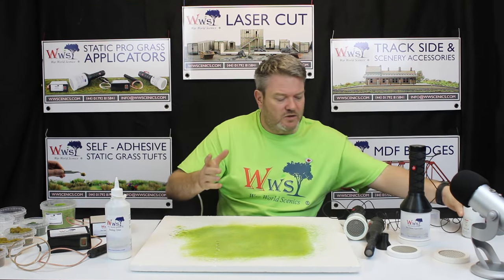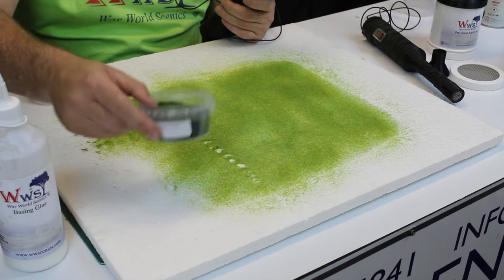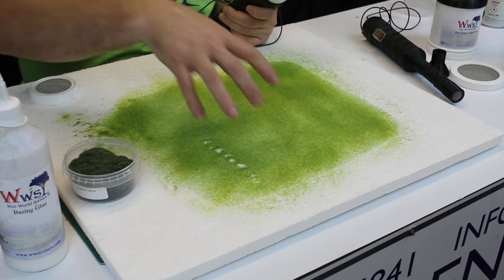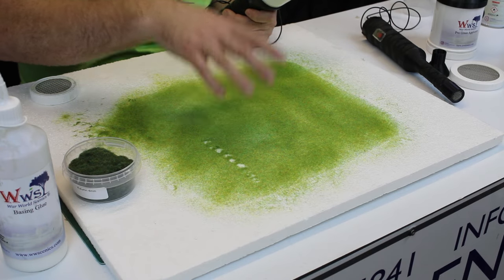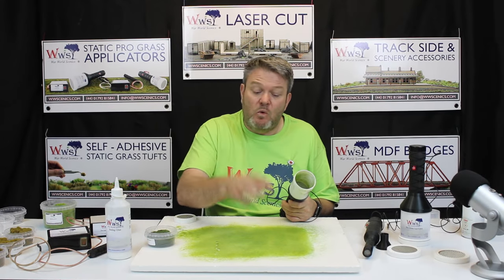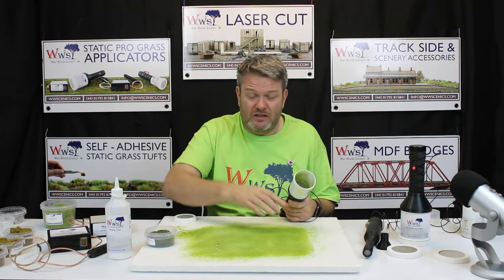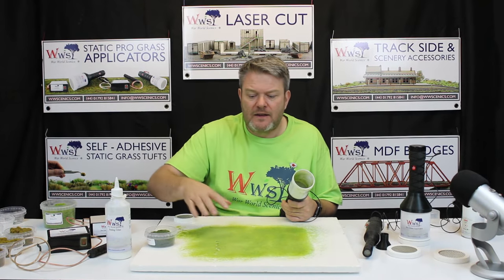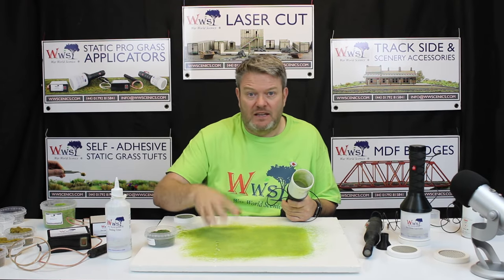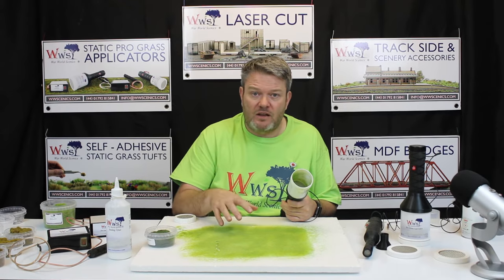Spray the base everywhere around and now we're going to start bringing in different tools. We go to 4 mil now — this is 4 mil autumn, darker green — because we want to bring that vibrant green down. The reason why our 2 mil static grasses are lighter and bolder than the 4 mils and 6 mils is because we want that base color to be strong. Otherwise, if it's the same color all the way through, you want to get that 3D effect and that grass effect.